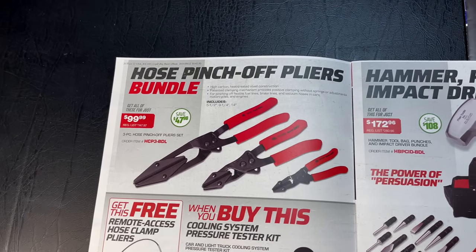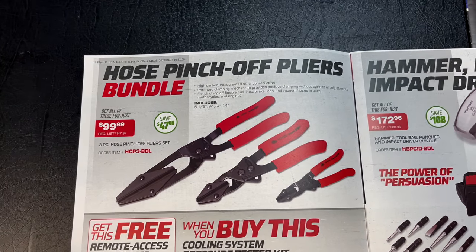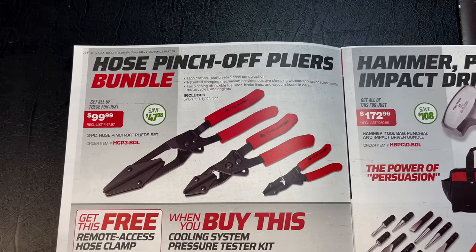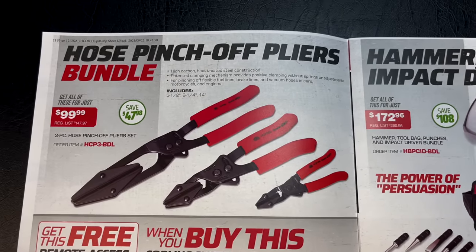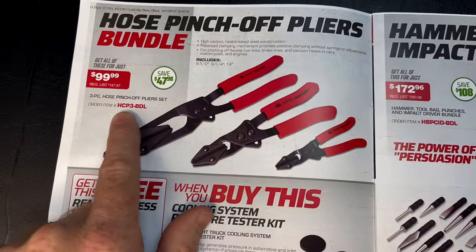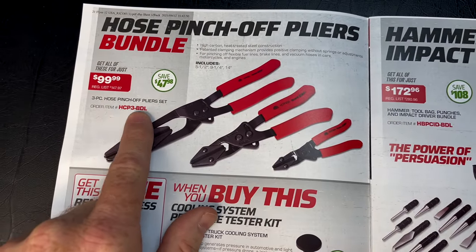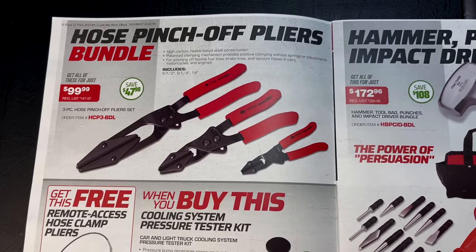The three-piece hose pinch-off pliers are $99.99 — you save $47.98. For you guys that do not have a Mac Tool truck that runs your route, the part number shown in red is what you'll use to order these online. Anything in red can always be ordered online.